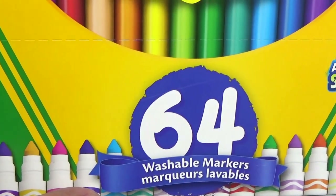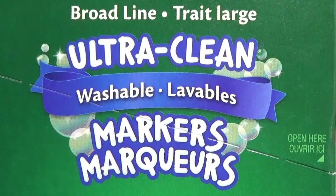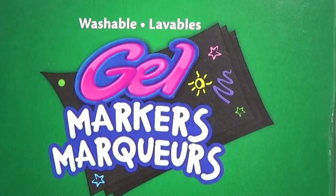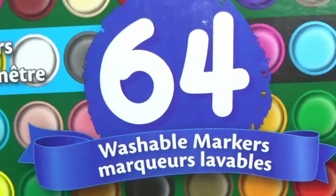This set actually has three kinds of markers in it. We have the ultra clean markers which are the regular markers, then the gel markers which are opaque ones, and we have the window markers which are good for non-porous surfaces.